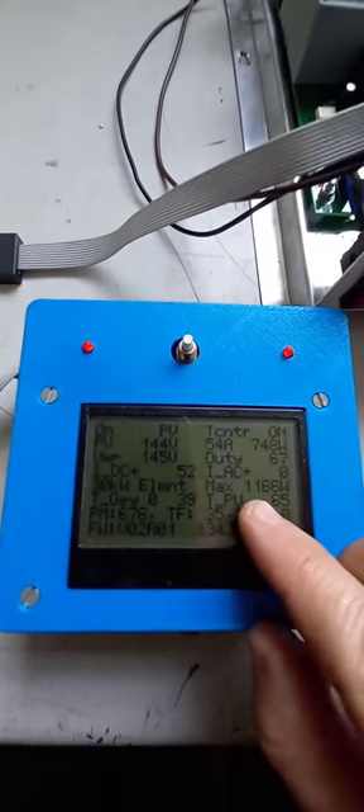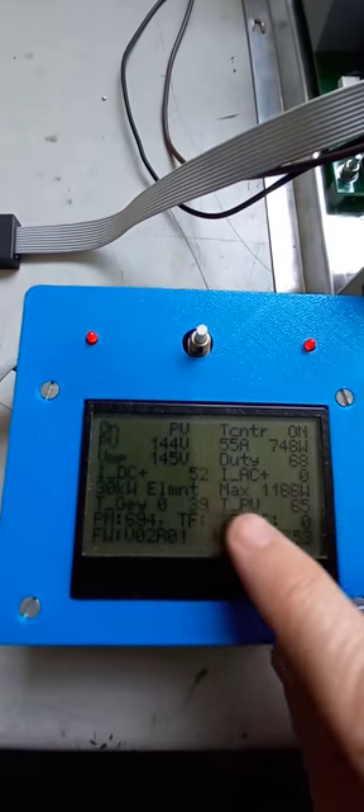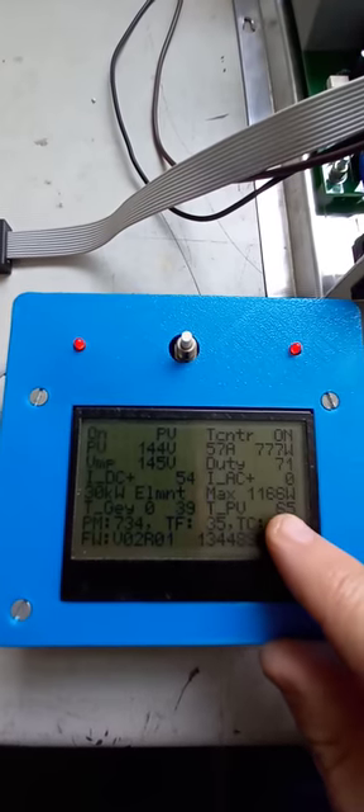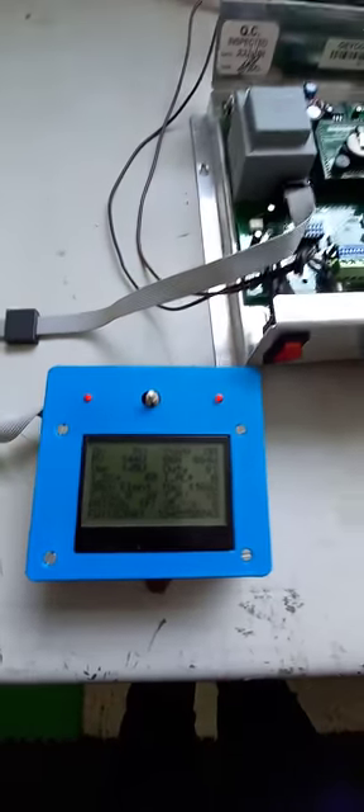Now I've got an external timer here showing me exactly what's happening right now. I've got 1166 watts of PV coming onto the unit. I'm looking for 65 degrees temperature and I'm currently sitting at 39. So there's a little insight into what's currently happening on my Geyser controller.